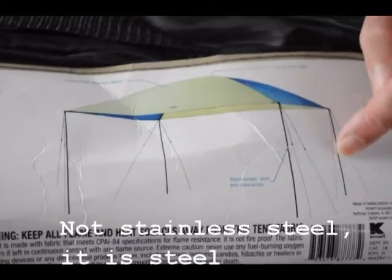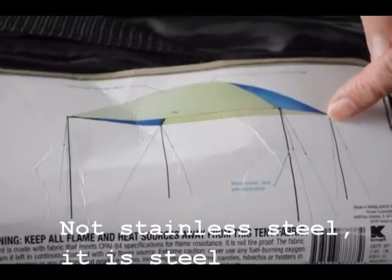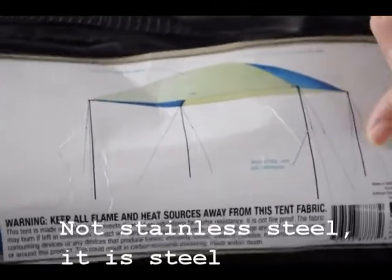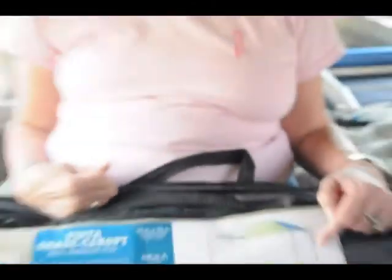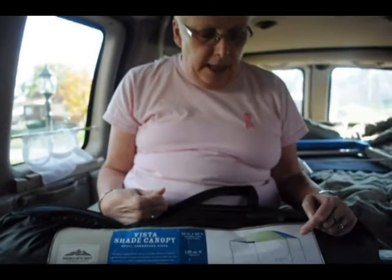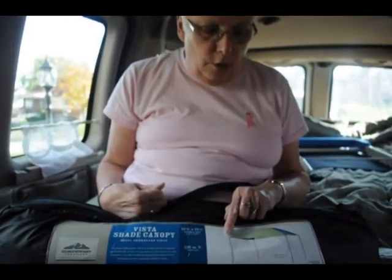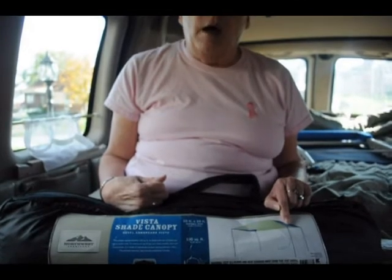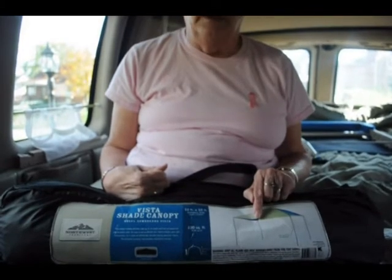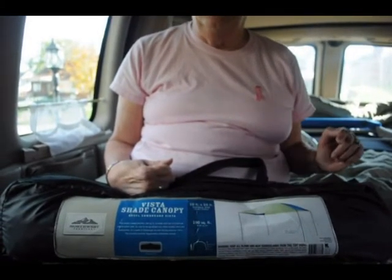These are shock corded poles — stainless steel poles — and it has tie-downs here. It's very small and very light. The reason I thought this would work well is because you don't have to use all the poles. My thought was we could take out and not use the back two poles, and we can either put it in the back by the kitchen, or put it on the side over here by the door coming into the van and have a place to sit out of the sun.